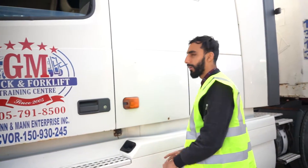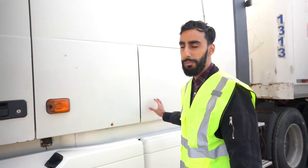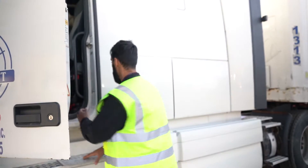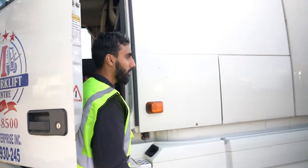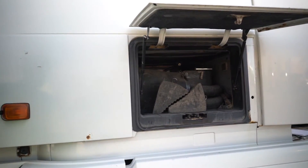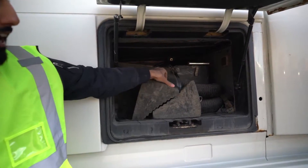First of all, we're going to be putting the wheel blocks in the back, and I'll show you where the wheel blocks are located in your compartment and how to open the compartment. We're getting the wheel blocks — we'll pull this out, open the compartment. As you can see, the wheel blocks are right there. We're going to take them and go to the back.